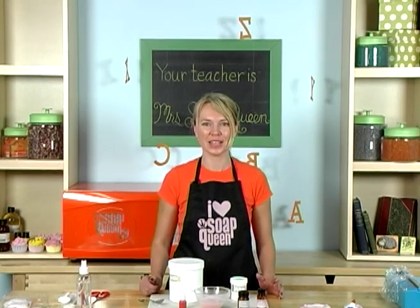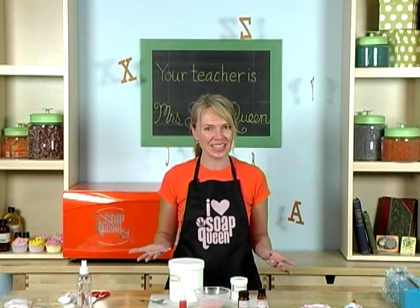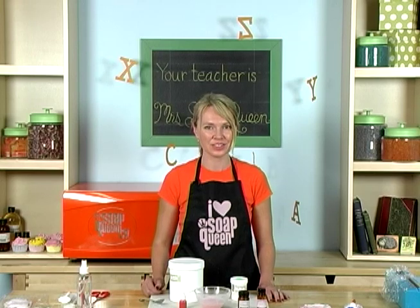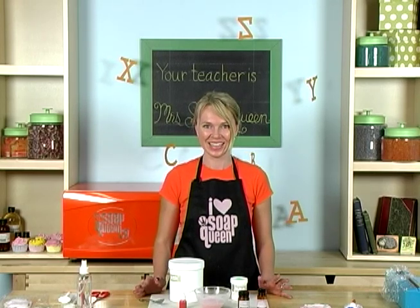Hi and welcome to this special episode of Soap Queen TV. It's time to go back to school! In this episode, I'm going to show you how to make a very customized, personal special bar of soap with Bramble Berry's Flexi Fast Molding Putty. You ready? Let's get started.